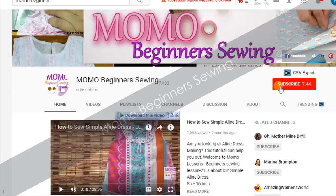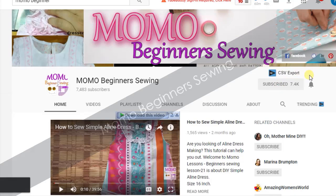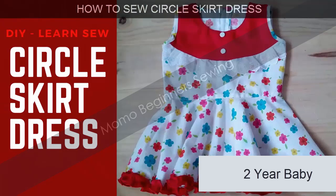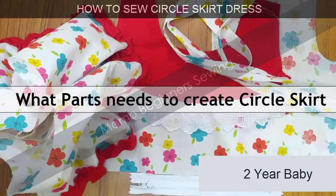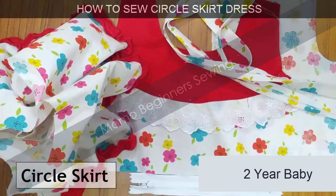You're watching Momo Beginner Sewing. For further tutorials please subscribe to us and also ring the bell for further notifications in your mailbox. Hello, and welcome to Momo Beginner Sewing! Today we are making a circle skirt dress for a two-year-old baby.